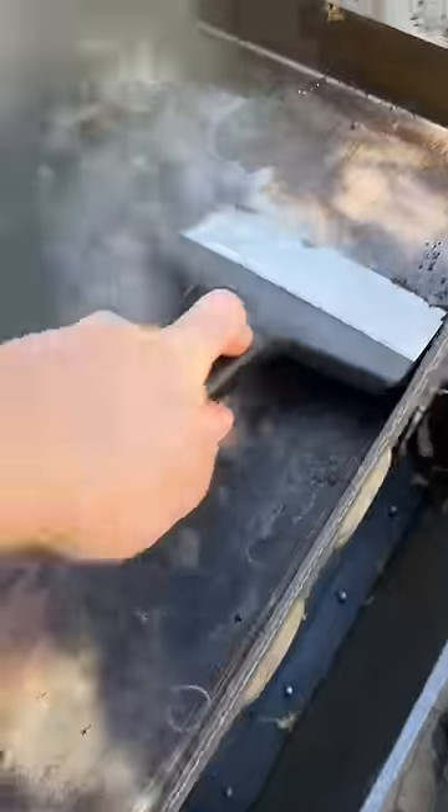The water is going to help loosen up more of that grease and it's going to cool down that Blackstone. Then I went back with my bench scraper and just scraped away.